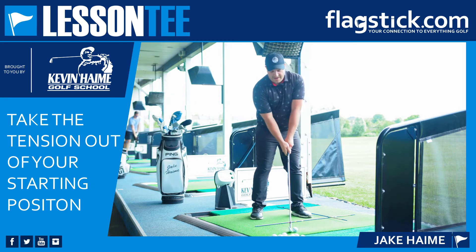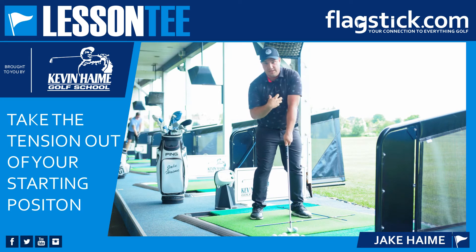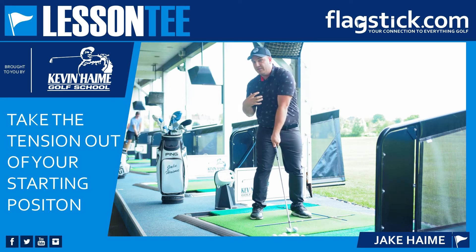And number three, tensing up and lifting that shoulder also sets my shoulder plane very angled, which will make it harder to turn properly and it'll get my shoulders too level in my backswing.